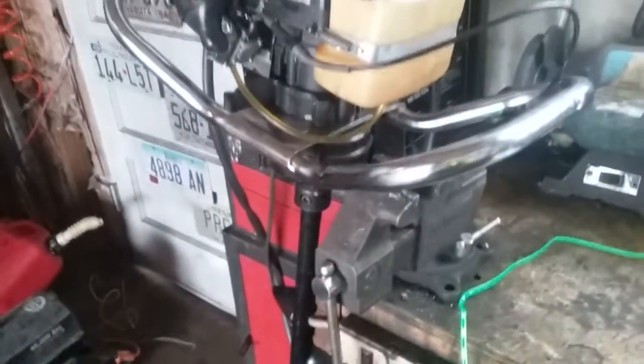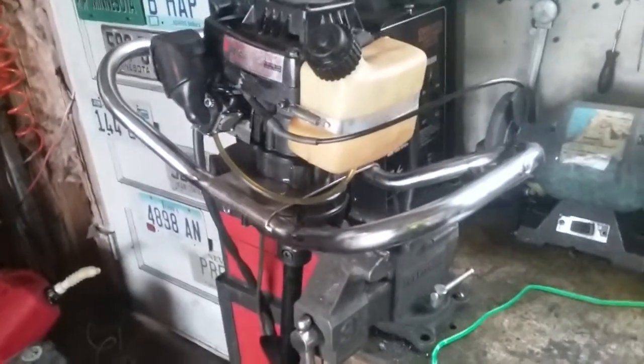Here is a little Tecumseh ice auger. The main issue with this one is the carburetor did need a little bit of attention, but that wasn't really what was causing the problem.